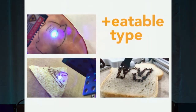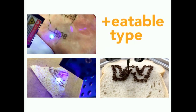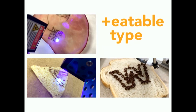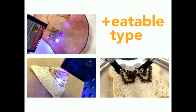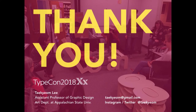Something like an edible type project might be possible later—you can use a laser on ham or chips, or print on chocolate. This one is Nutella chocolate, used in a demo class to bring some excitement. Thank you—I will upload this assignment to the teaching resources website and I'm happy to share my experience and work. If you have any questions, please email me or find me on Instagram or Twitter.